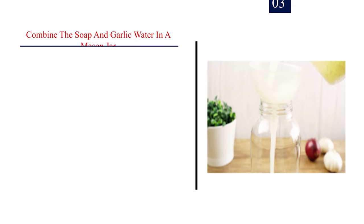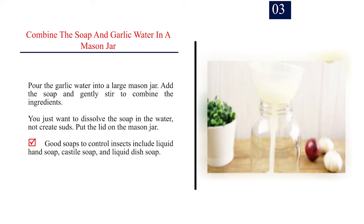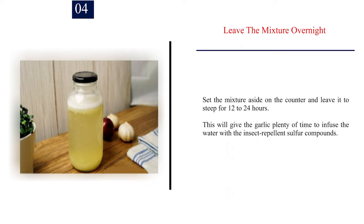Number 3: Combine the soap and garlic water in a mason jar. Pour the garlic water into a large mason jar. Add the soap and gently stir to combine the ingredients. You just want to dissolve the soap in the water, not create suds. Put the lid on the mason jar. Good soaps to control insects include liquid hand soap, castile soap, and liquid dish soap. Number 4: Leave the mixture overnight. Set the mixture aside on the counter and leave it to steep for 12-24 hours. This will give the garlic plenty of time to infuse the water with the insect-repellent sulfur compounds.